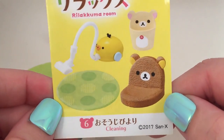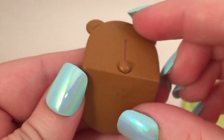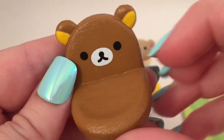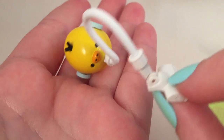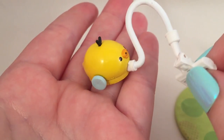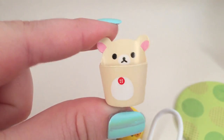Set number six is the cleaning set. The first thing in this set is a polka dotted rug. Then there's this little chair — I guess it's just to sit on the floor. Then one of the most interesting pieces is this really cute little Kurilakkuma vacuum, and the head actually swivels up and down, which is really cool, and it has little wheels on it. And then there's a little Kurilakkuma trash can or bucket of some sort.